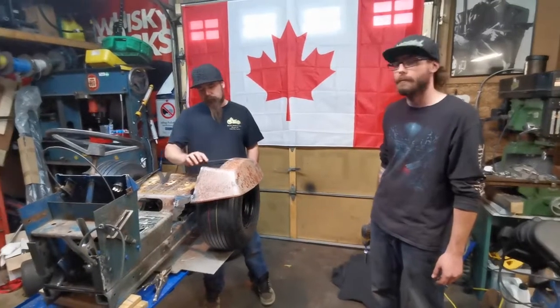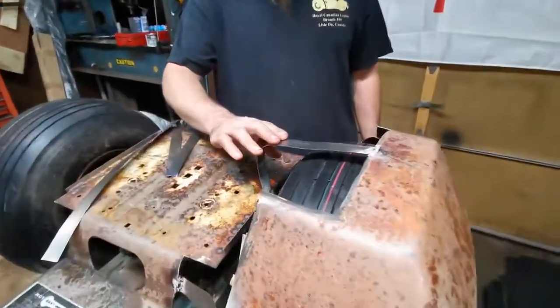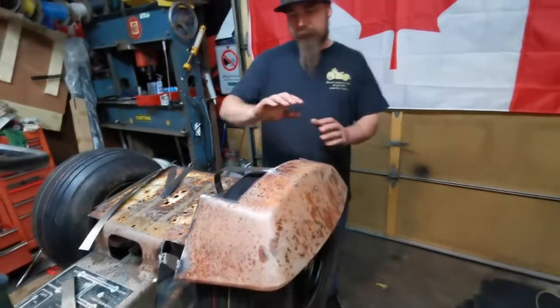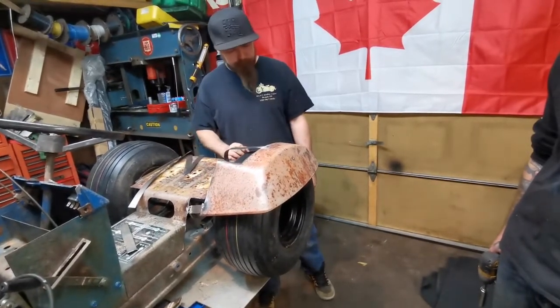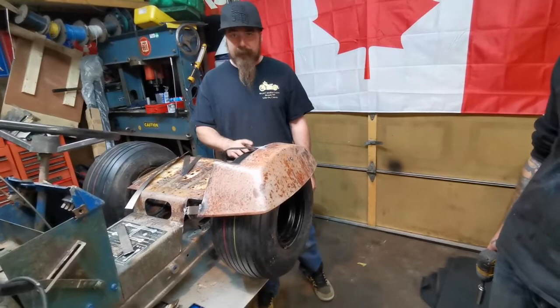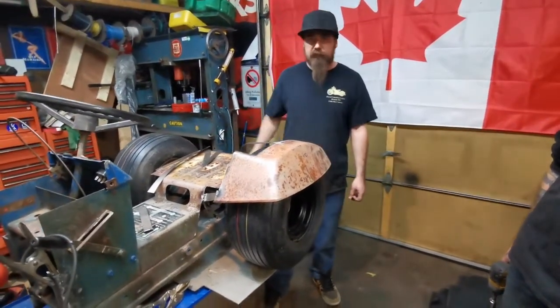I've got strips welded in here to hold the fender up. They're probably going to end up coming out after the fact, but it gives us a good position starting point. It keeps the fender from moving, and they're thin enough that we can tweak the fender each way we want to get it lined up perfectly. But before we go any farther, we want to pull the tire off and make sure everything clears. And if that works, then we're going to jump to the other side and do the same thing.